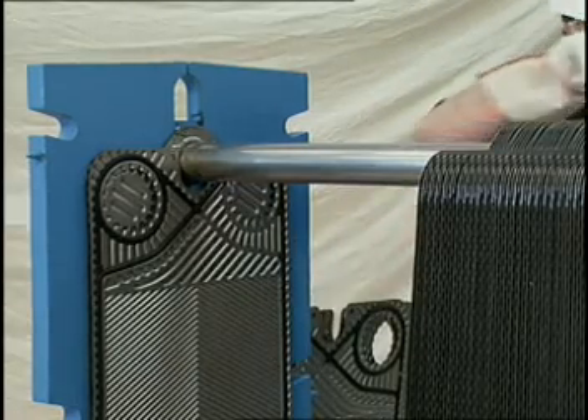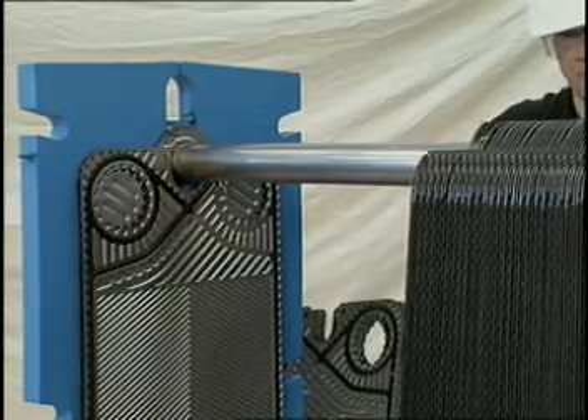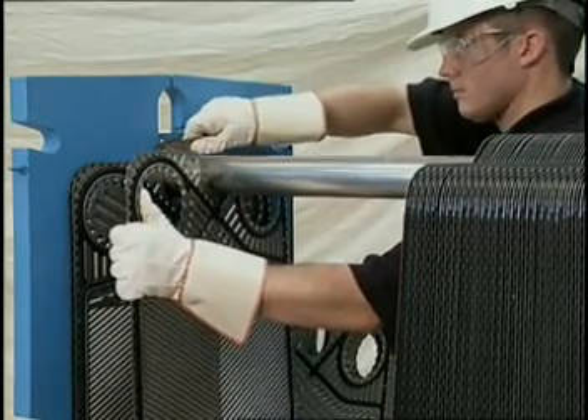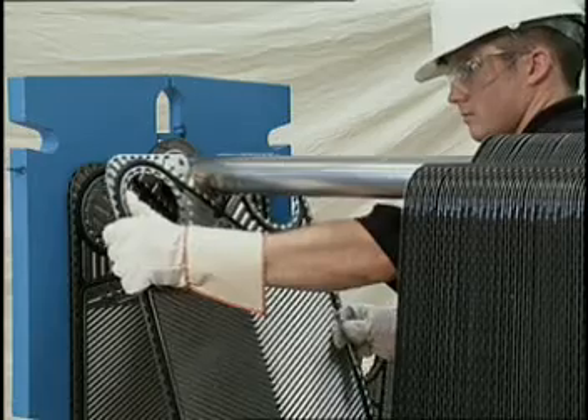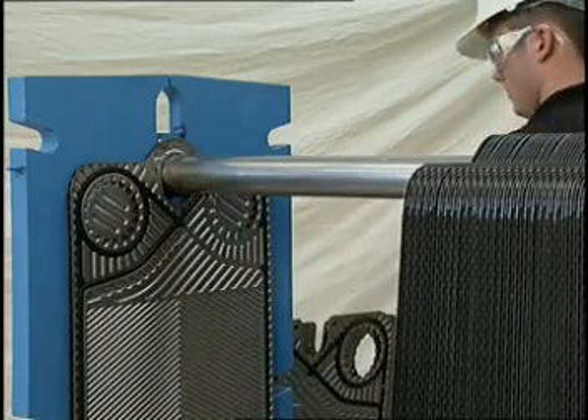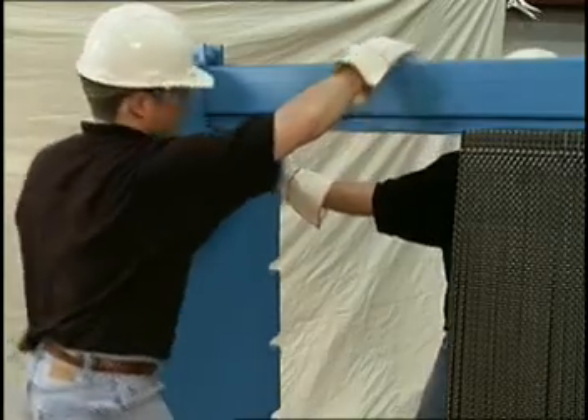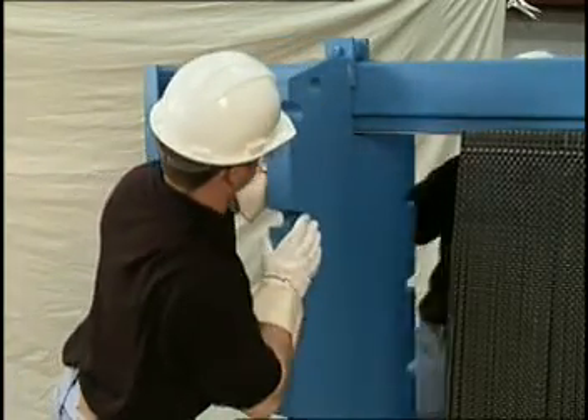If desired, and the unit downtime of 24 hours is not critical, the gasket can easily be replaced and the plate reinstalled in the unit. Note that only a slight decrease of performance would be experienced with the removal of two plates. This decrease, of course, would be a function of the total number of plates in the unit.